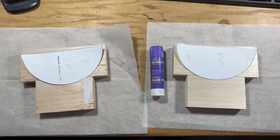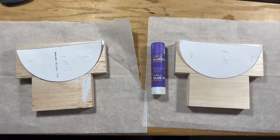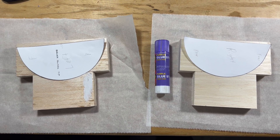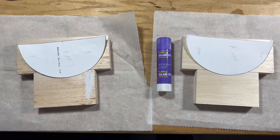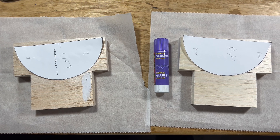Continuing on to the tips for the horizontal stabilizer. We've taken the patterns and cut them out, and we've got a couple of blocks here that we're going to glue together. Then we're going to take some glue stick and glue the pattern onto the blocks and use our bandsaw to cut it out. So let's get started.